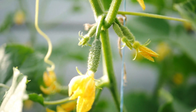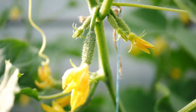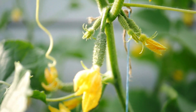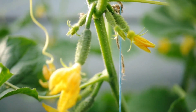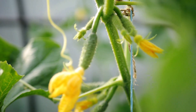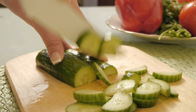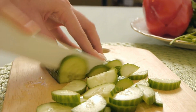5. Watering. Cucumbers require regular watering, especially during hot and dry periods. Keep the soil consistently moist but not waterlogged. Water deeply, providing enough moisture to penetrate the root zone. Avoid overhead watering to prevent the risk of fungal diseases. Consider using mulch around the plants to help retain moisture.